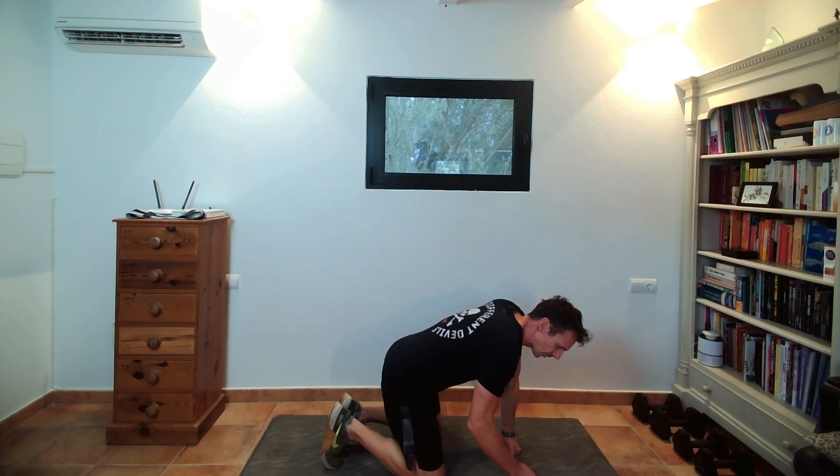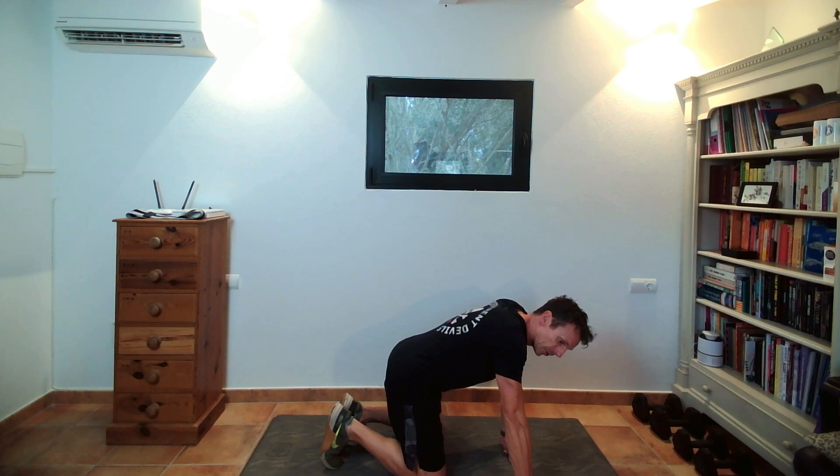First one we're going to do is Cat-Cow. Maybe watch this before you do it the first time — I'll also put the run of exercises underneath as best I can. 30 seconds for each.